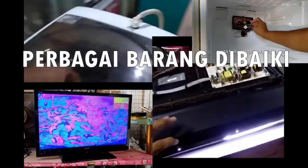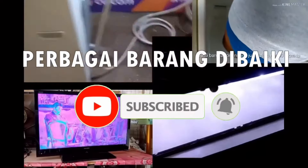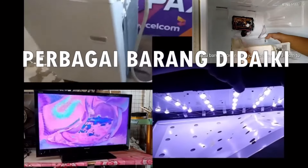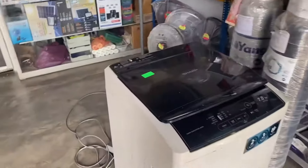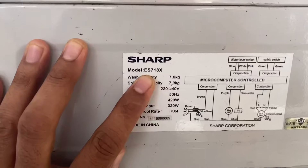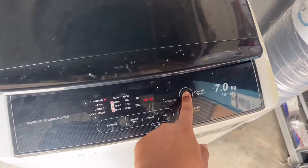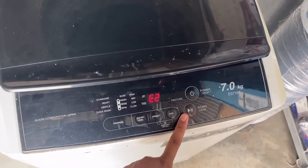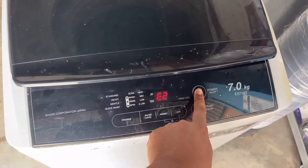We have a bus with ES718X, Sharp ES718X. We press E2 — Error 2. Tutup tegak on. Toinet error.